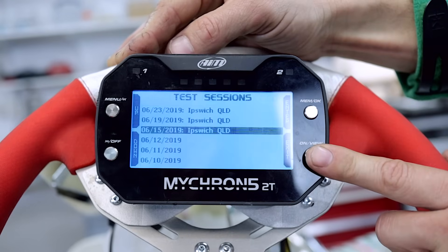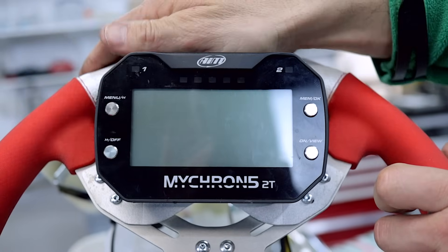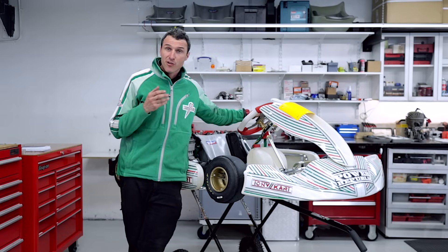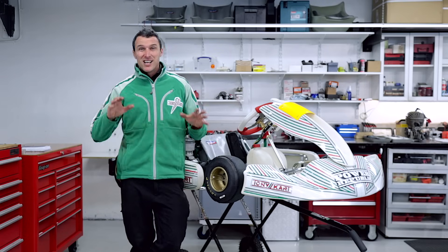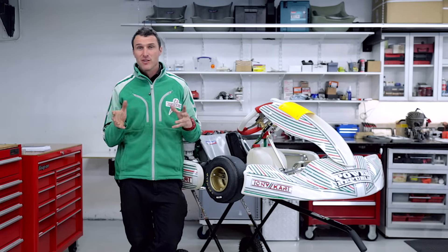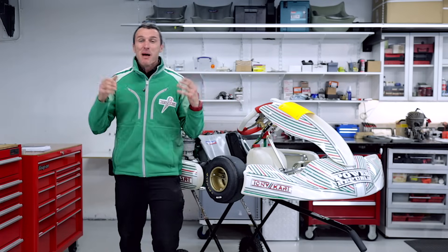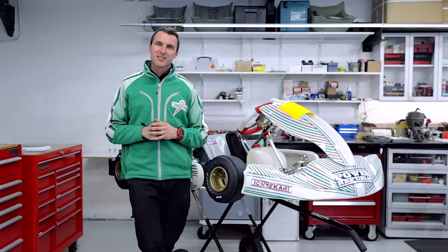When you've finished, press your test button a few times, press exit, and you're back to your home screen. Then you can power the system off. So there you have it — that's the basics on how to use your Micron 5. Stay tuned over the coming weeks where we're going to show you how to download the information from your Micron unit to your laptop and start doing some hardcore analysis. Thanks for watching — please turn on your notifications, share the video with your friends, follow us on Instagram and Facebook, subscribe to our Patreon channel, smash the like button, and go out there and be awesome. See you in the next video.